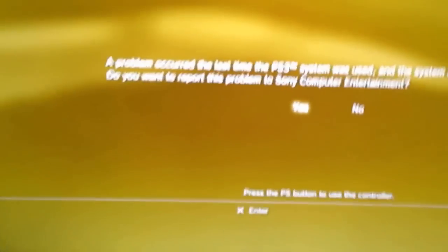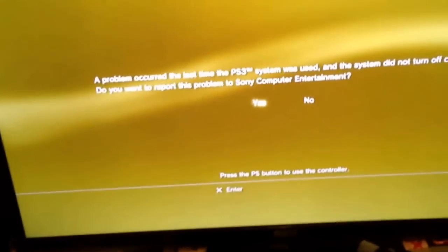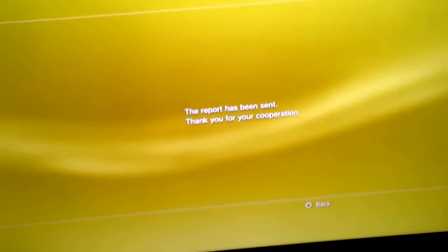PS3, alright, we're back. All you have to do is turn your PS3 back on, and it should go back up to this. It'll say there was a problem, and then you just make sure you turn your controller back on, and then you click yes, then you click okay, and then it'll fix your system.